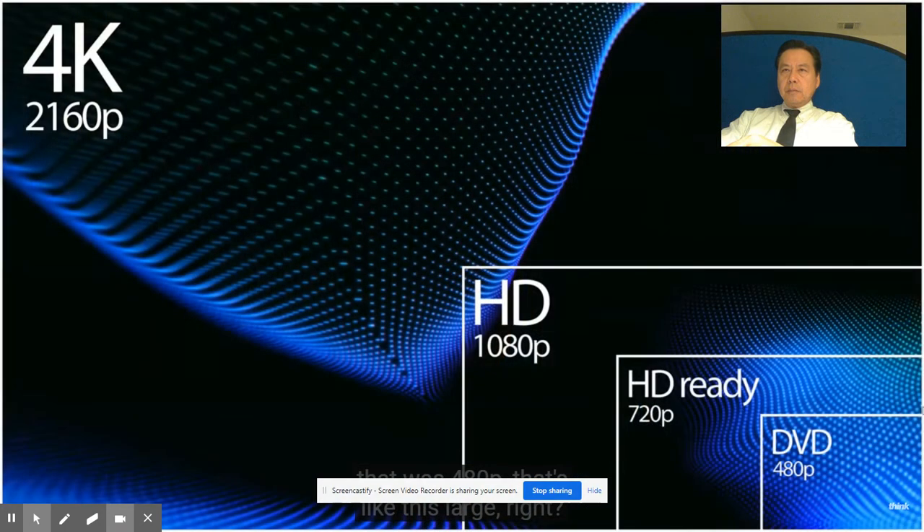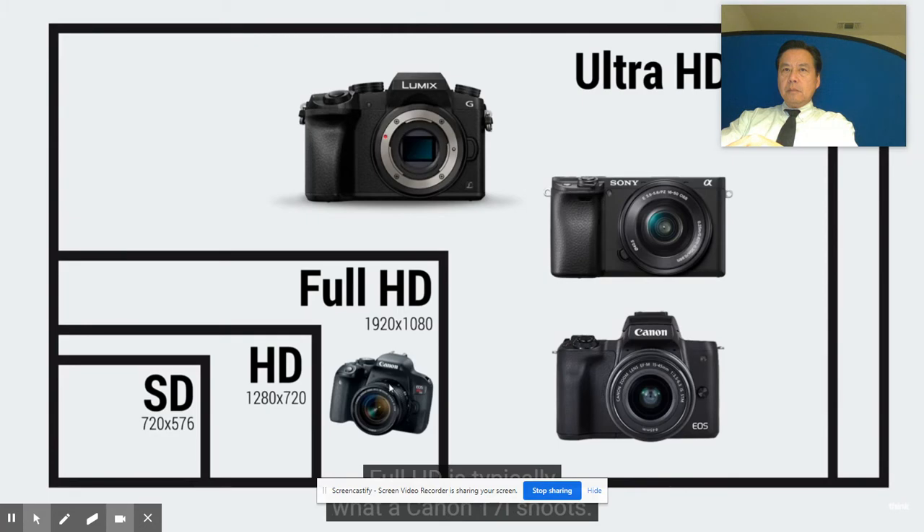If you remember DVDs, that was 480p. Even 720p. Think about these different sizes - now even 8K is coming out. Full HD is typically what a Canon T7i shoots. Even in my opinion, a Canon M50 is really an HD camera. Yes, you can pull 4K out of it and get some beautiful 4K, but you lose so many features and it crops in, making it hard to really use as a 4K camera. Smartphones like the iPhone 11 can shoot 4K at 60 frames per second with no time limit. There are definitely more cameras coming towards 4K. Half the homes in the US going into 2020 have 4K TVs now, and monitors are becoming 4K.